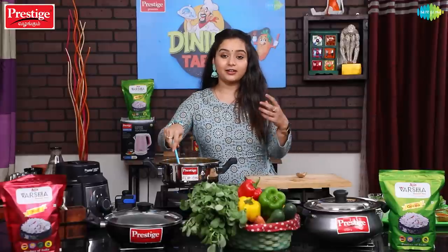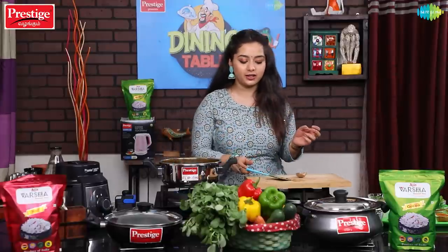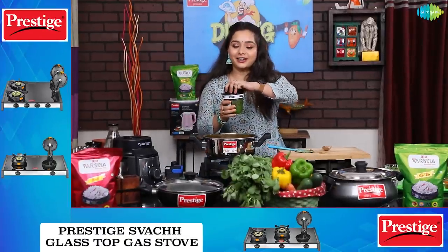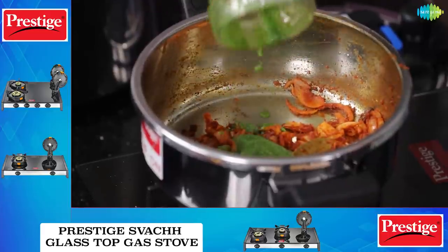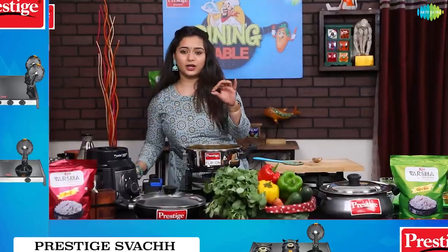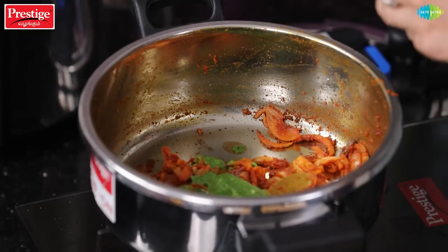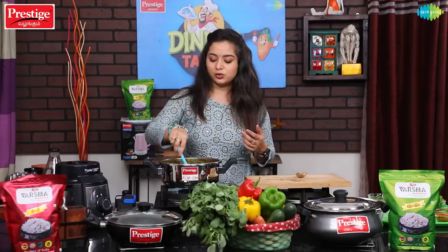That's why we fry the masala to remove the raw taste. Then add the green chutney in a little bit and cook for a moment.